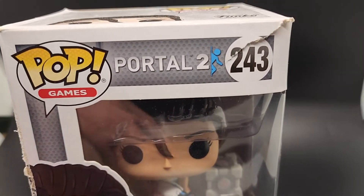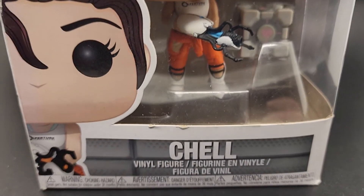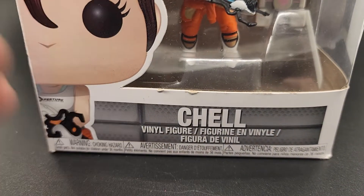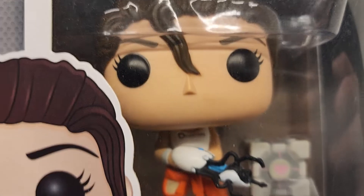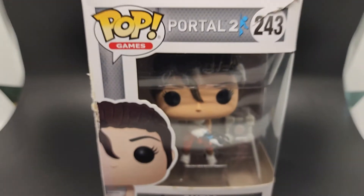Alright, guys. Thanks for checking out the video — we appreciate it. We got much better pops than this. This is going to be a cheap one in the store. Maybe you want to display it loose — it looks good in there. Thanks for checking it out. Later.